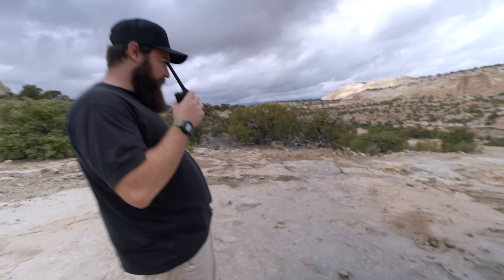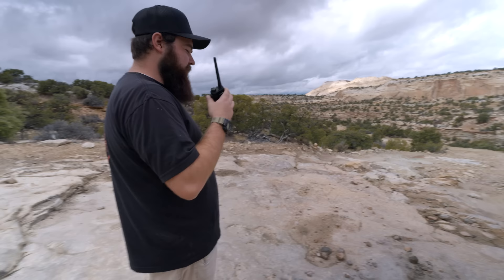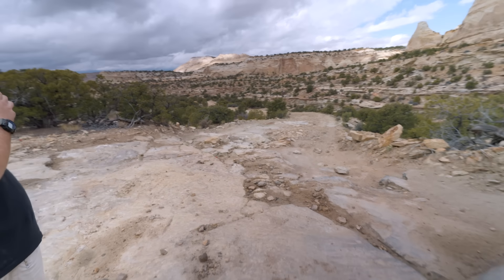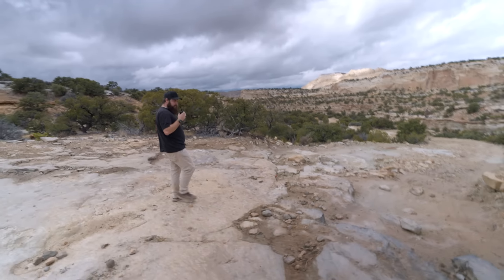Okay guys, this is where we're going to get out and kind of assess the trail, make sure that the steps are in good shape. Often the trails change here, so we'll make sure we've got the right line and then we'll get everybody down safely.